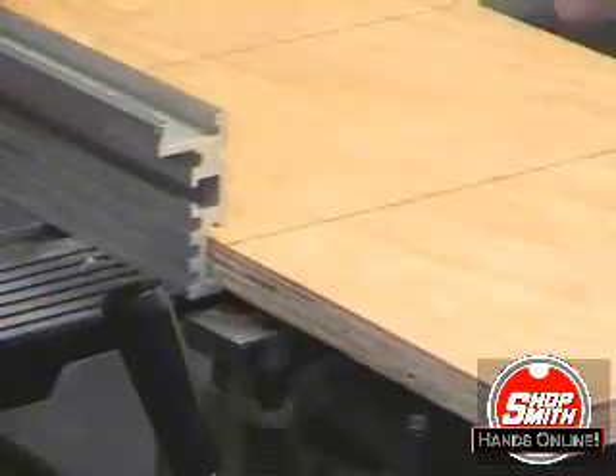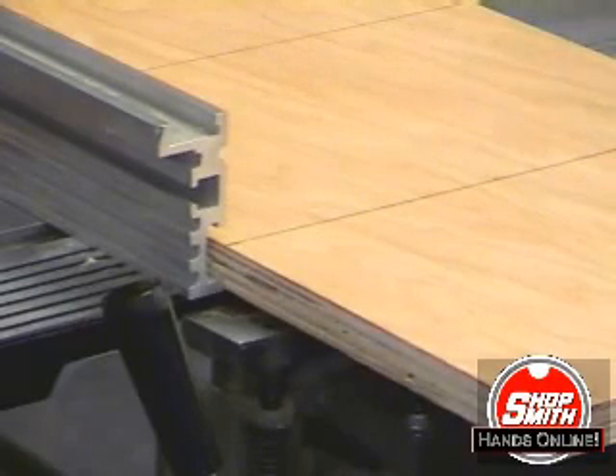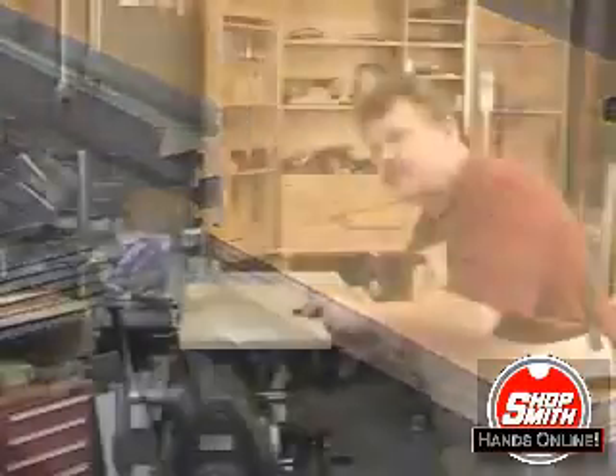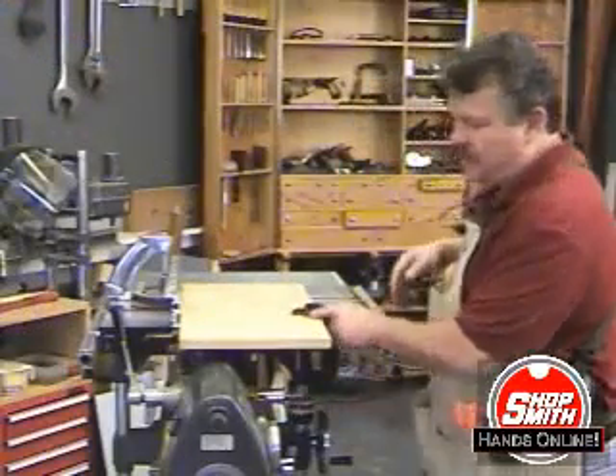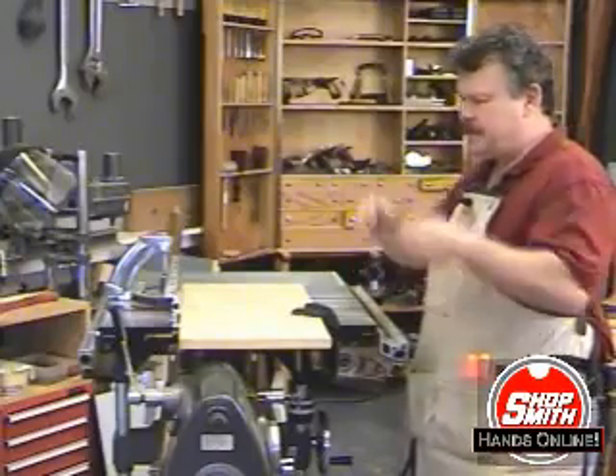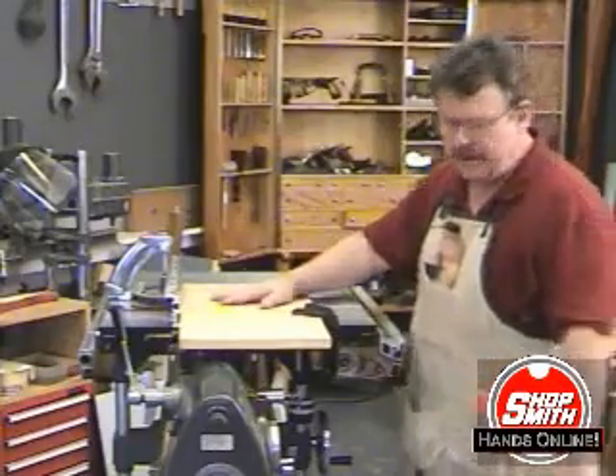I'm going to clamp the wood on the table so that it doesn't shift while I'm doing this, and then I'm going to put on some eye protection, and we're ready to make the first cut.